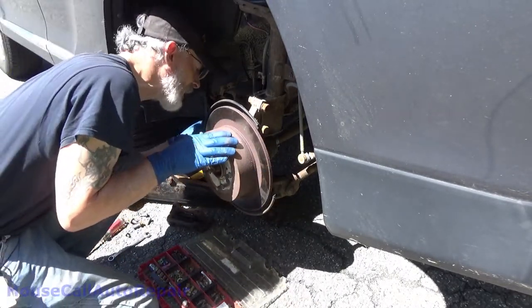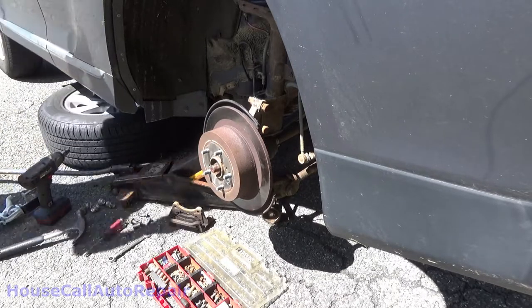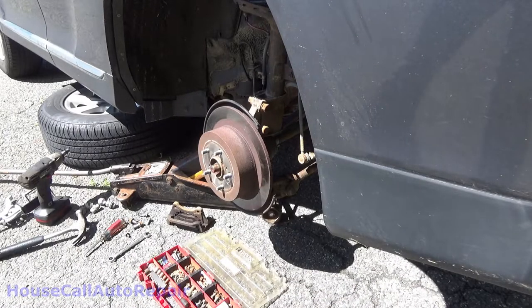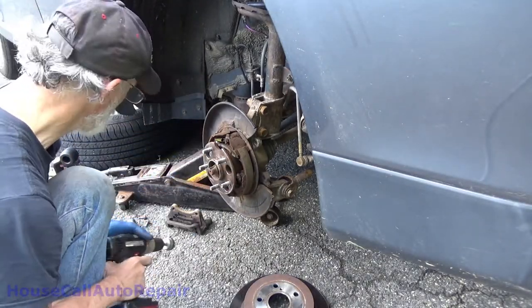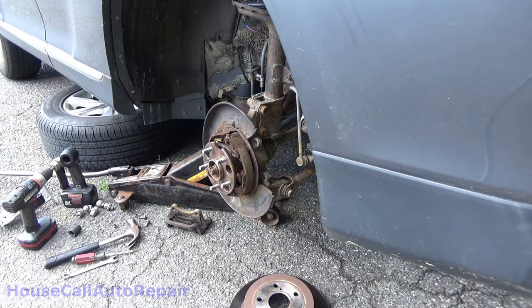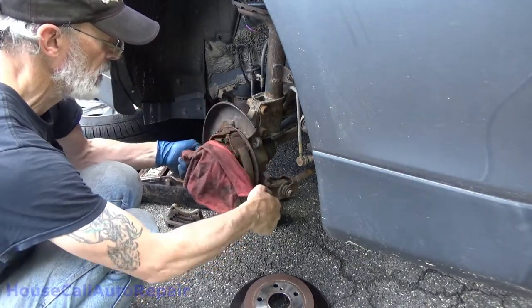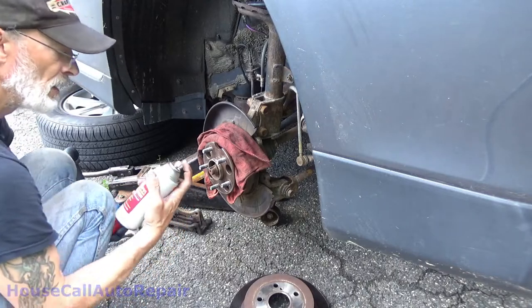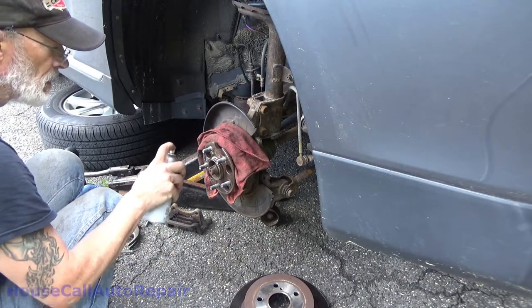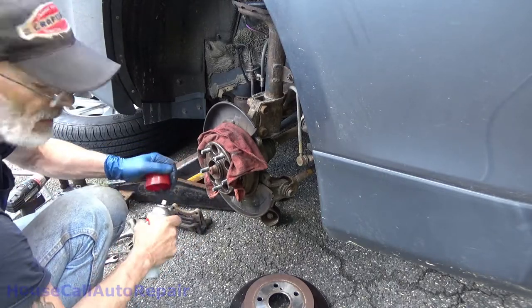Oh, those parking brakes are stuck. Well, that's the owner — I didn't discuss options.